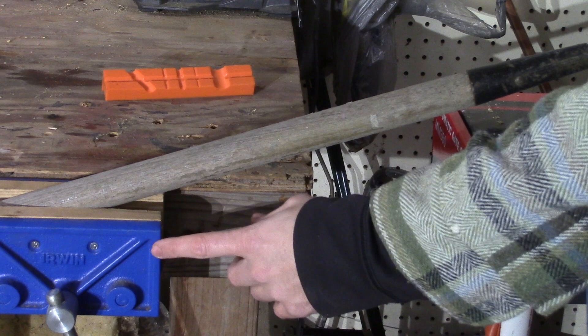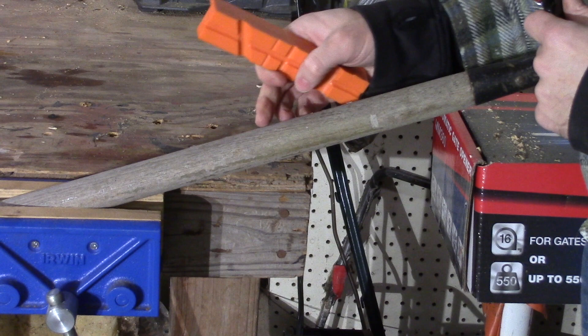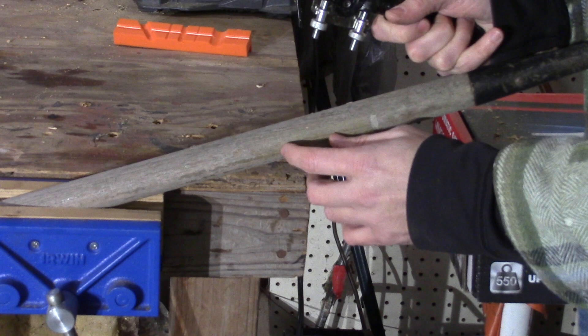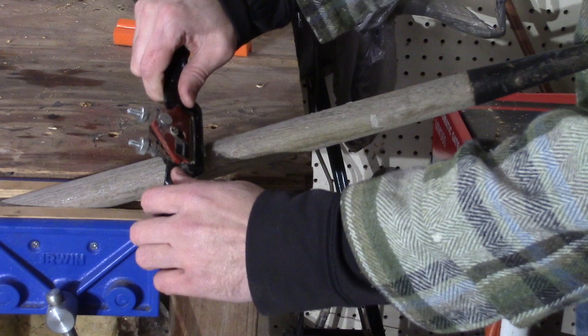Let's work on our rake today for the video. We have it set in our wood vise. You can set them in your multipurpose vise or your metalworking vise, but you want to make sure that you have some soft jaws on there so it doesn't mar the handle really badly. We have our Stanley 151 spokeshave set very shallow just to take off the top.